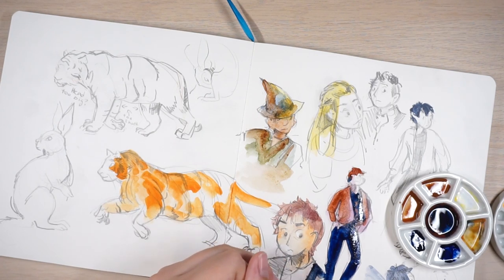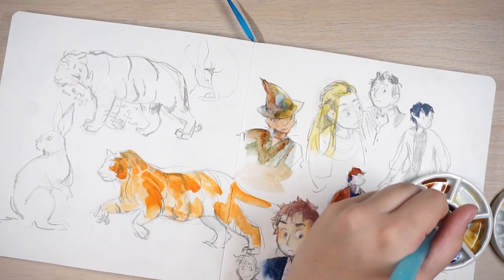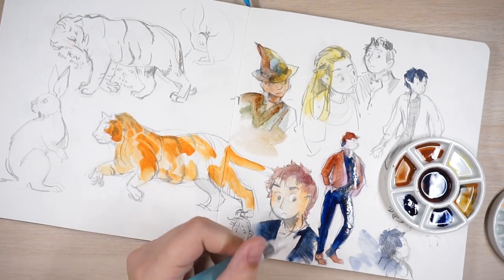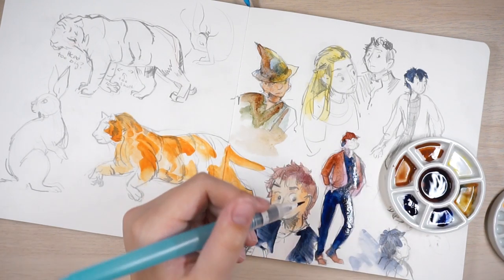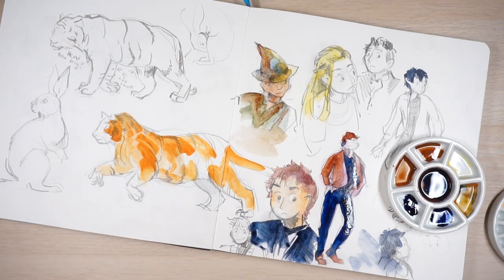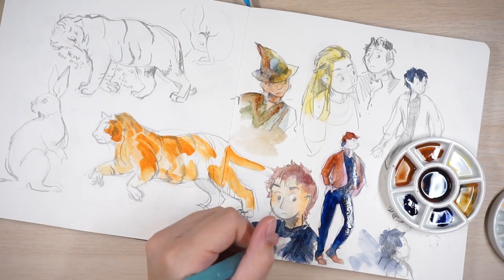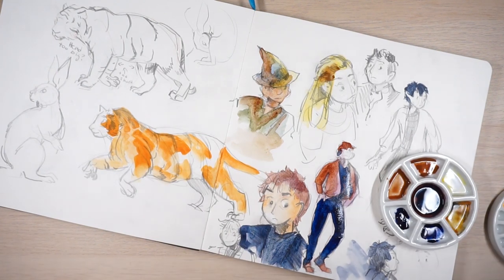My style jumps around so much — or rather, not really my style, but my level of detail. I change that up a lot: dot eyes over here, more drawn eyes somewhere else. But overall I think it still looks the same. I'm never fully satisfied with how I draw things, or I'll draw something and like it, try to recreate it, and I can't. I try again and again and it just looks different. But to other people, styles look a little more cohesive than how the artist perceives it.